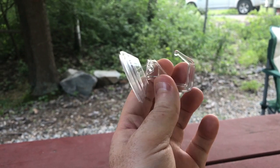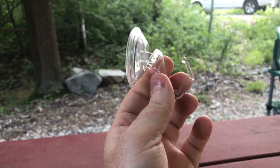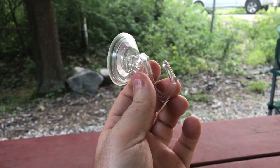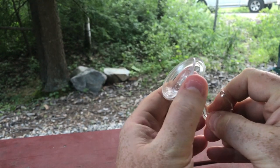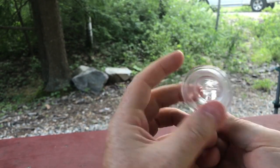Step one is getting one of these basic suction cup hooks. You can find them at a lot of hardware stores, home centers — I think I probably got mine on Amazon. This is like a dollar; if you overpaid you might pay $3 for it. It has a suction cup on it, and when you bring the hook down it actually adds a little suction to that hook.